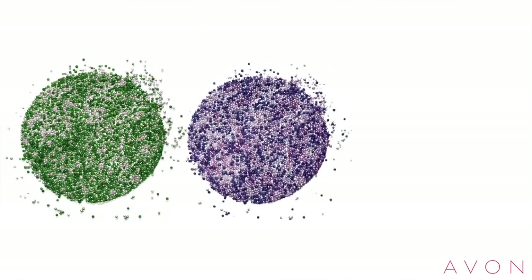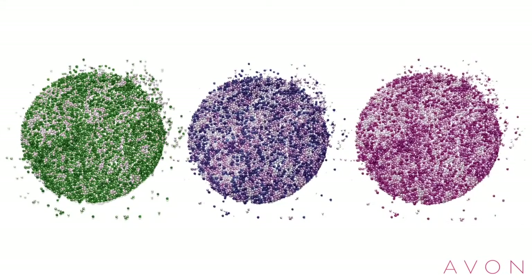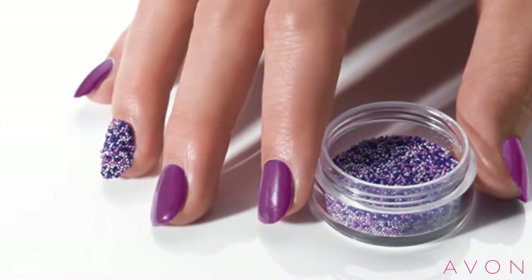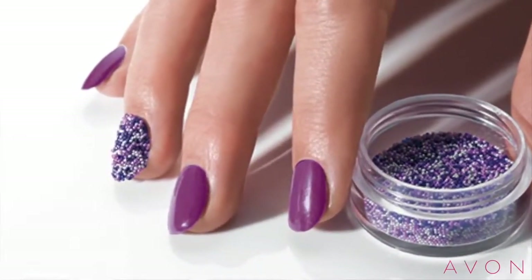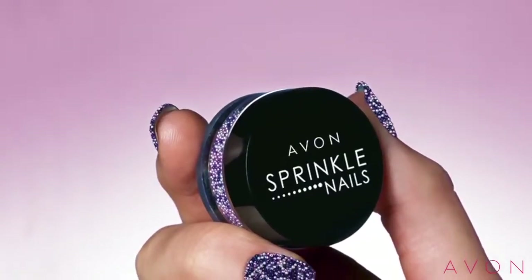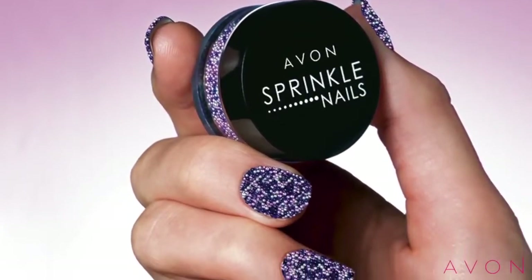This product comes in three great shades: green, purple, and pink confetti. What I really love about this product is it can create really high-end, salon-worthy nail looks really easily that you can do in five minutes at home. Sprinkle Nails gives you the freedom to create some really different looks. You can find a complementary shade in Nailwear Pro Plus and create a feature nail, or if you're feeling really bold, do the whole hand for an amazing look.